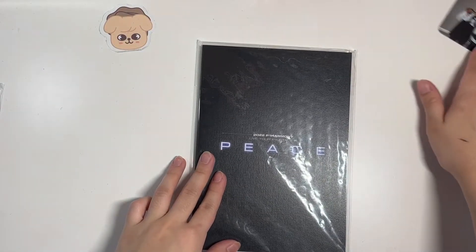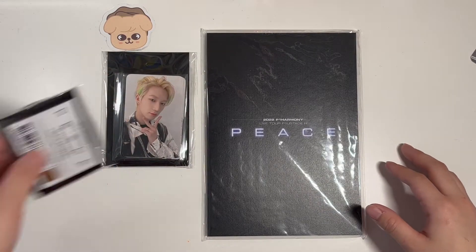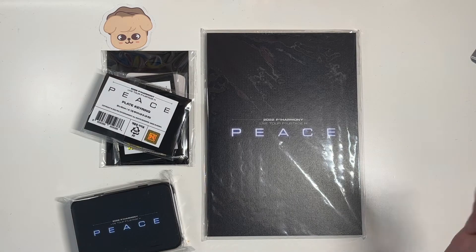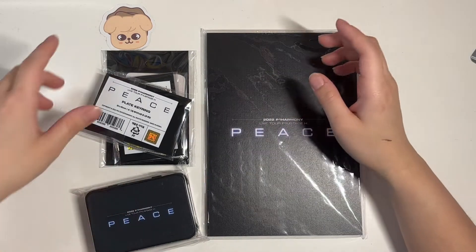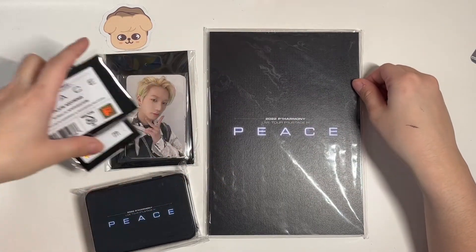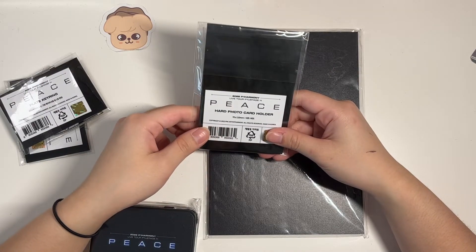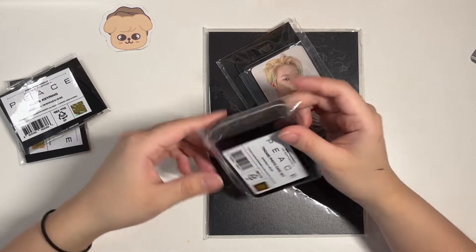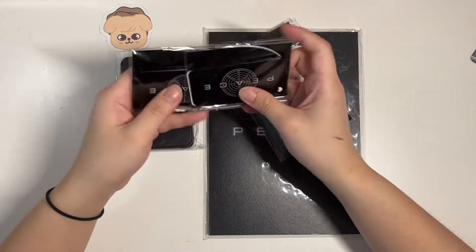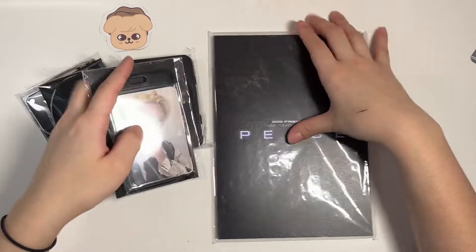My camera lens holder is broken, just so you know. Anyway, so these are the items: postcards, hard photo card holder, tin case photo card set, and plate key rings. I'll start with the postcards.